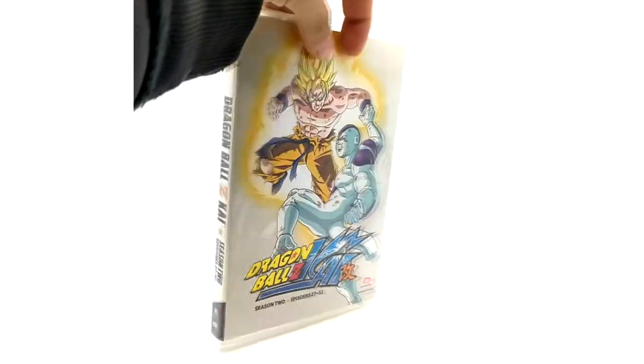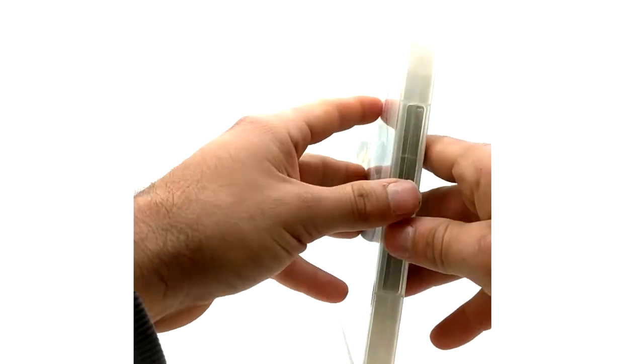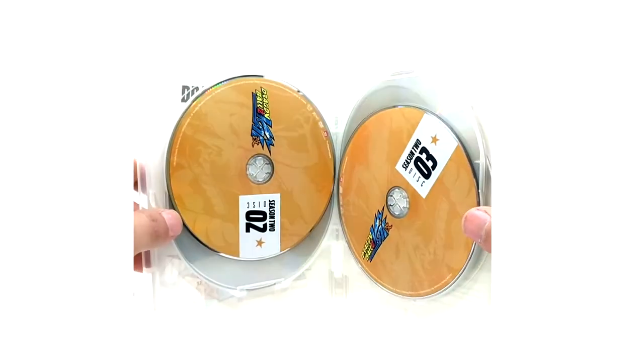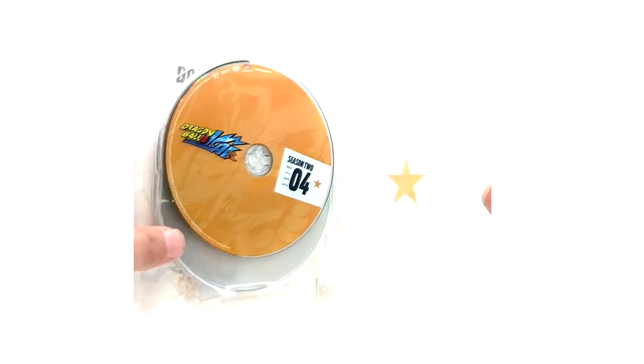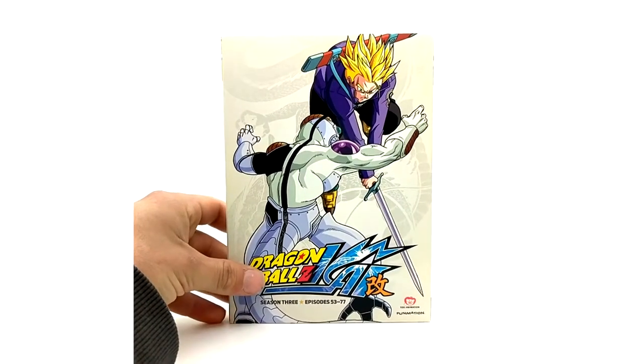Here is the disc cover. You've got your episode list and disc 1, 2, 3, and 4. If you haven't grabbed yourselves the season sets, definitely do it because they are awesome to add to your collection. The Dragon Ball Z Kai parts are more expensive because they're a little rare now.